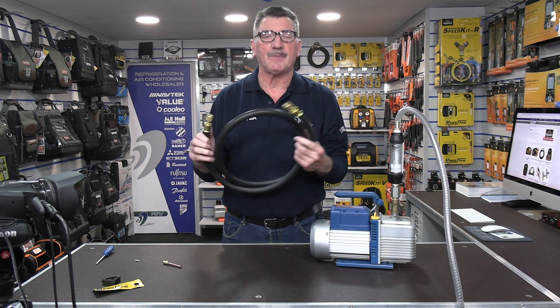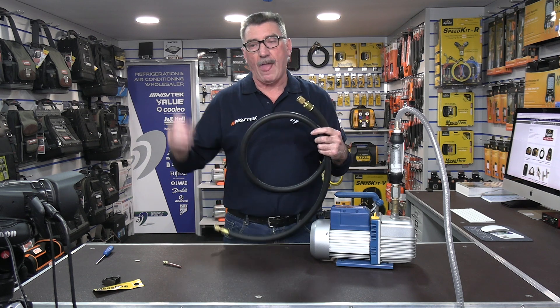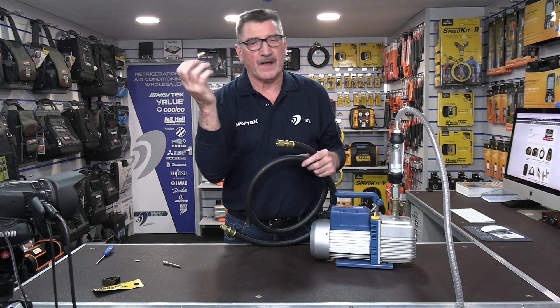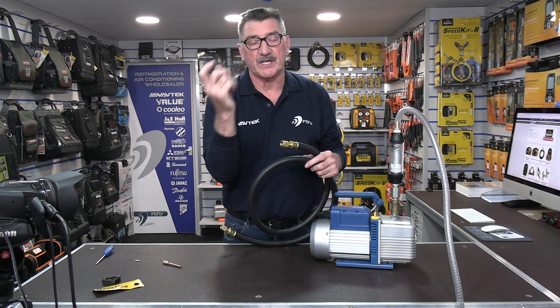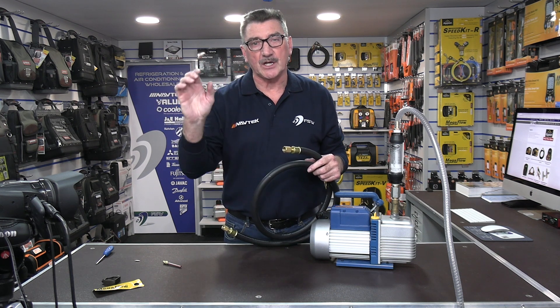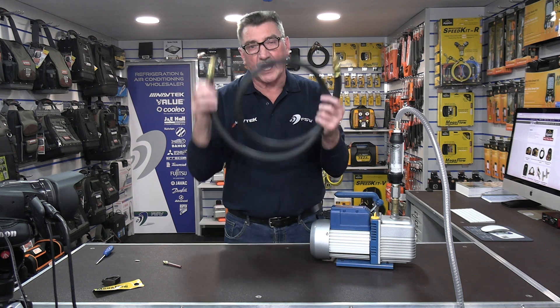The difference with these hoses is that the internal diameter is actually half an inch. The flow rate through a quarter hose will only give you half a CFM when connected with the Schrader in circuit. If you take the Schrader core out, it would give you two CFM. But if you take the Schrader core out and use the high-flow hoses, you will get roughly four CFM extraction rate.